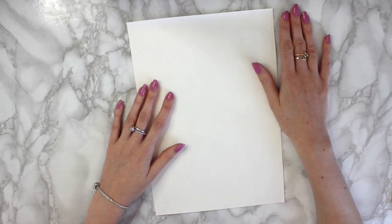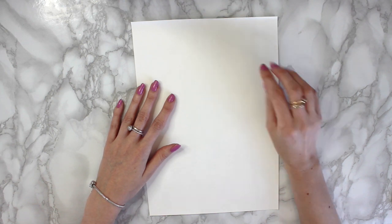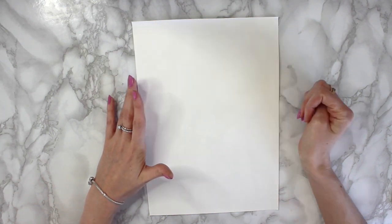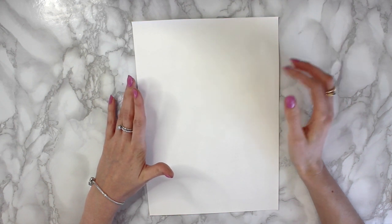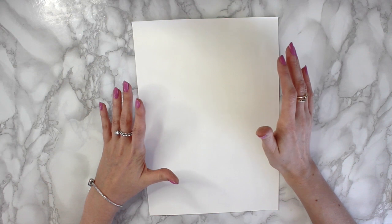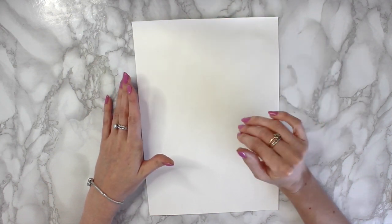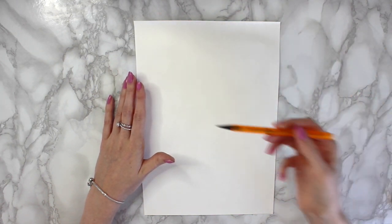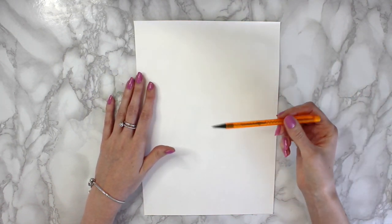I've cut out an A4 size yupo paper, and I wanted to do like a fashion style figure — that's what I'm going to go for today. I want to roughly draw out the outline of the fashion figure. It's not going to have too much detail; it's mainly the outline that I want. So I'm going to use a pencil, just really, really faintly.